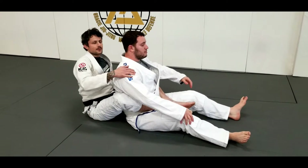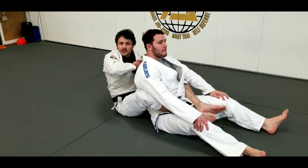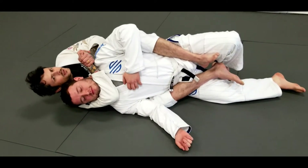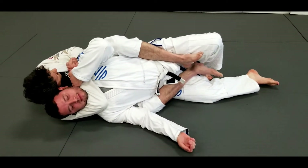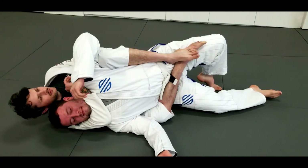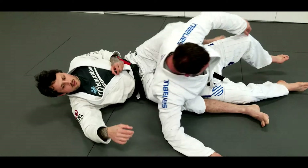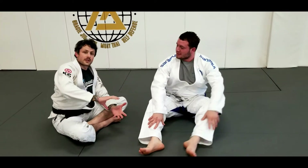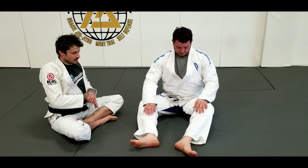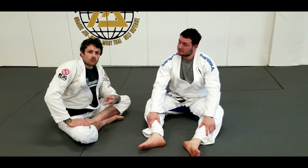Same concept applies to the rear naked choke — especially in the gable grip position, really common in MMA when you have gloves on and it's tough to get a really tight rear naked choke. We fall to the strong side and if I just start squeezing without engaging my shoulders or hips, he's chilling even though it's a neck. Now I release one hand, get my feet into position, and bring my shoulders together — there it is. Until you really feel the difference — having somebody apply it on you and applying it on somebody else — you won't realize how much of a difference it makes. It's huge.